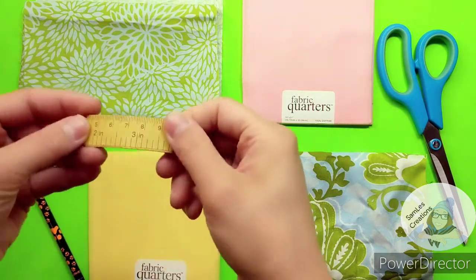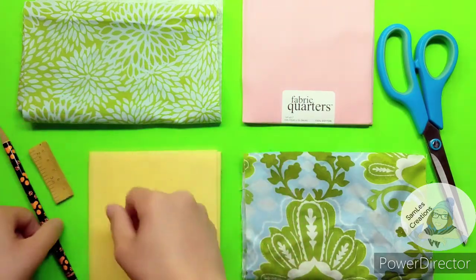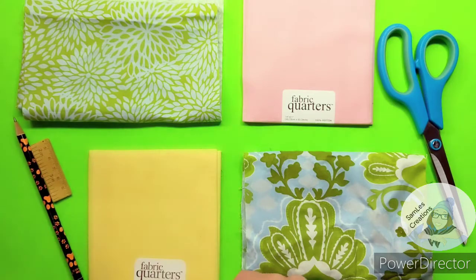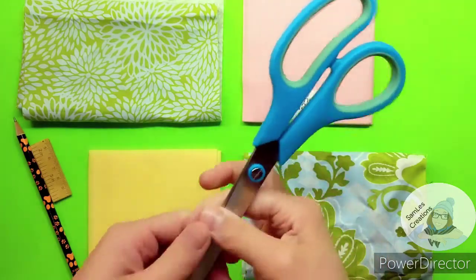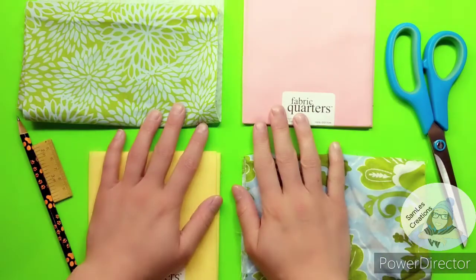You might want to get a tape measure, a pencil or a pen that can wash out of your fabric, or at least not bleed through, some really good scissors that aren't dull in spots, and fabric.